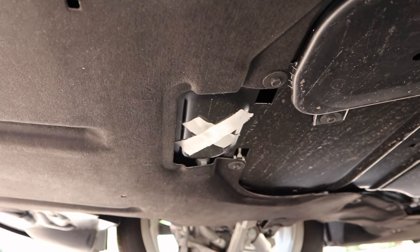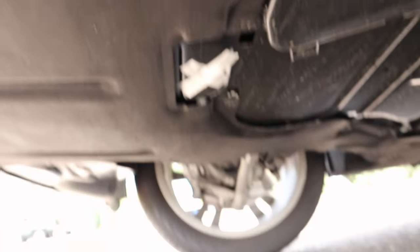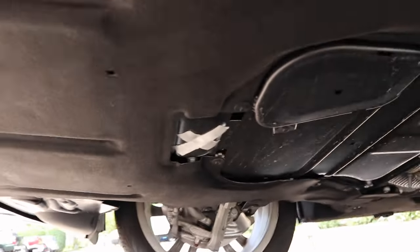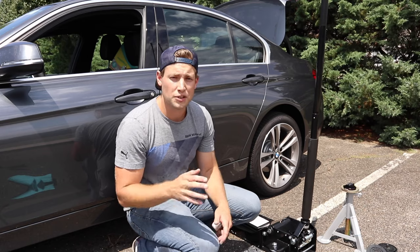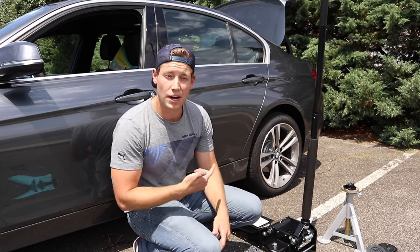There it is right there. Again, it's basically in line with your axles and right down the middle of the car. So at this point, we have a really good idea of where the central jacking point is in the front of the vehicle. Let's go ahead and mark the back.